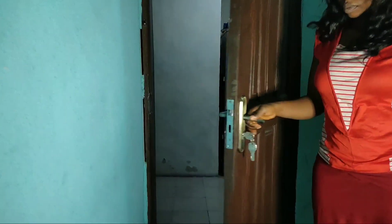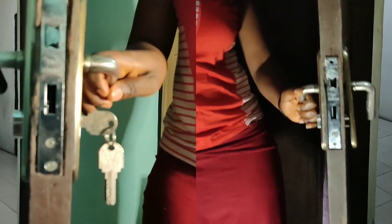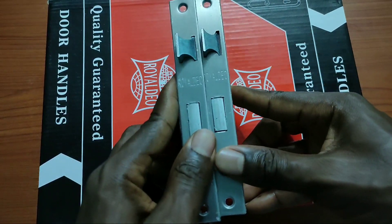Some doors can open from the left while some other doors can open from the right. But when you have two broken doors on the left and right-hand side and you want to replace the locks, is there anything like a left-handed or right-handed lock? How do you replace it? Let me show you in this all-new series.